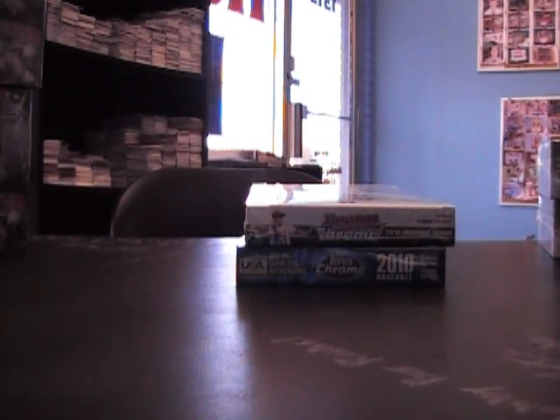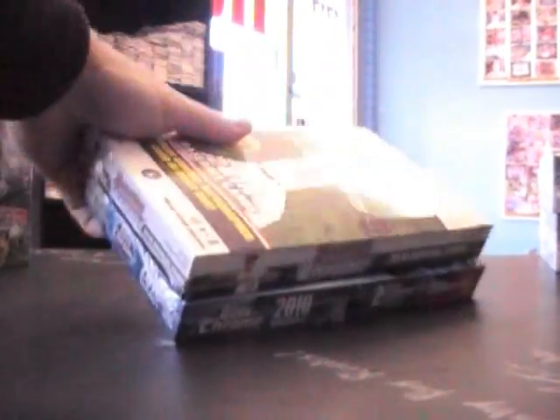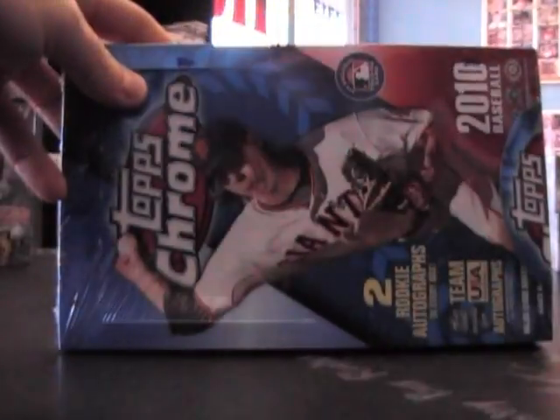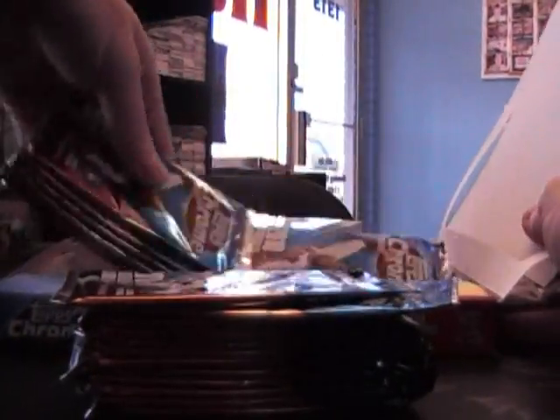Alright, gonna get the breaks started today. First one's actually for Dan M — what's up Dan, you're getting that black when it comes in man, that'll be a little later. 2010 Bowman Chrome and 2010 Topps Chrome here we go, man. Got quite a few breaks coming in on the truck later.